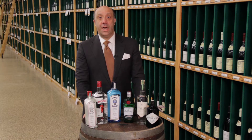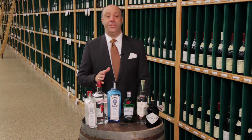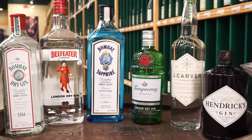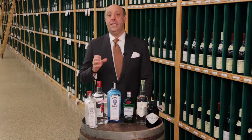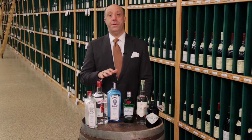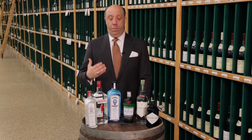Hi, it's Ted Farrell with Haskells.com. A very popular question that keeps coming through the email is: what is London dry gin? Gin is a very interesting distillate — it's dominated by the juniper berry, but there are all sorts of other botanicals that the distiller can put in to enhance the flavors.